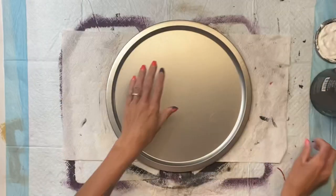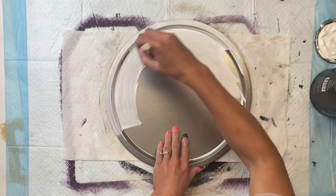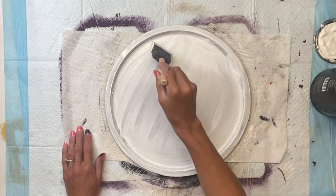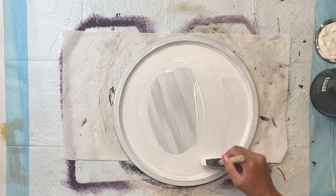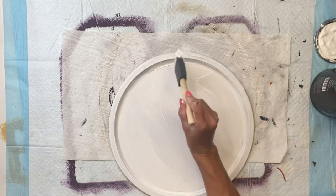I then grabbed my pizza pan from the Dollar Tree and I'm going to prime it first using the stain eliminating white primer by Wise Owl and a Gen Foam Brush. I did give that two coats — this just helps the paint adhere better to the metal.